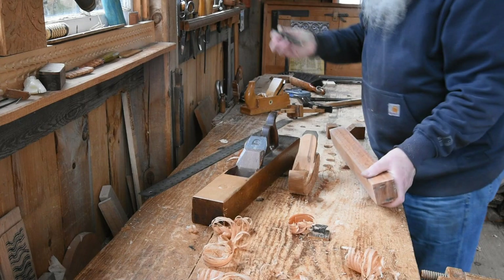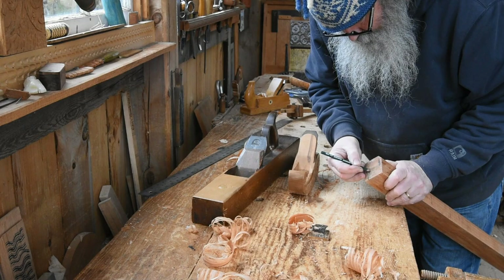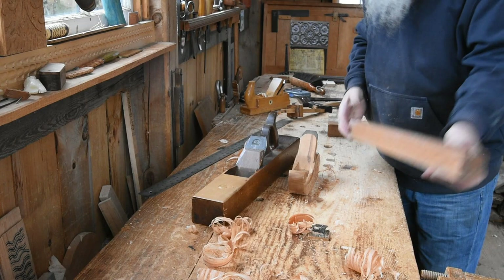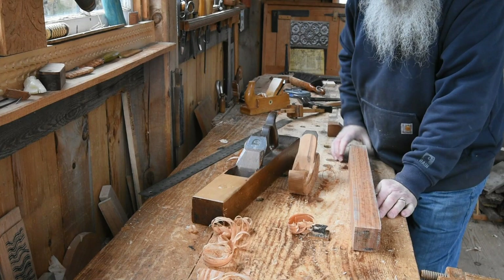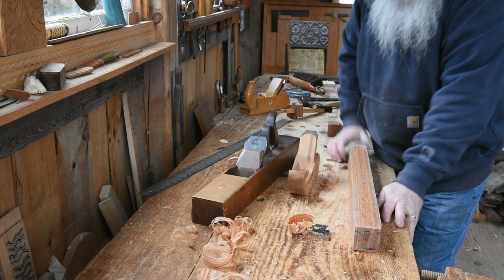So that's the planing. All I do at that point is put the date on here — it is now February 21st. Then tuck them in the shop away from the stove, where they will dry slowly. If they dry too fast they can crack, and I may very well glue the ends to slow down that drying. But that's how to plane the stiles.